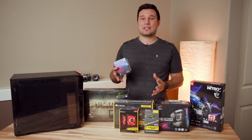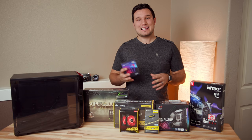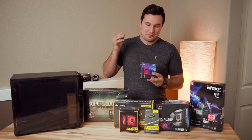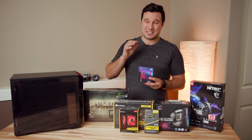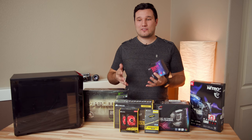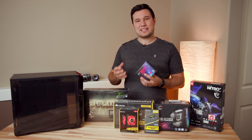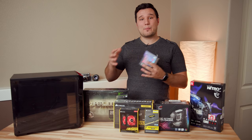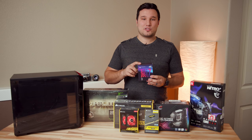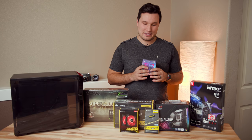AMD has been killing it with Ryzen and Threadripper and providing so much value. Well, Intel has just punched back, released new processors, including this one. Now my recommendations are going to change, at least for the best bang for the buck video editing PC — not the cheapest, not the most powerful, best bang for the buck — most likely to this Intel 8700K. So I had to buy the parts and test this out for myself.